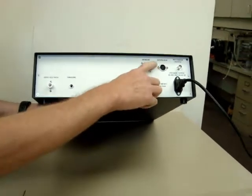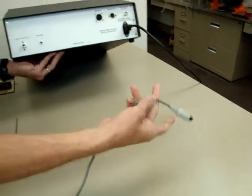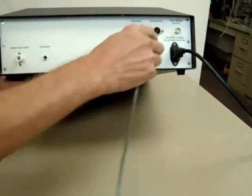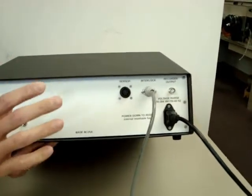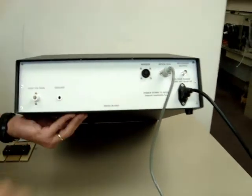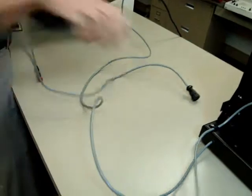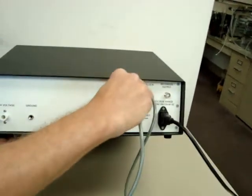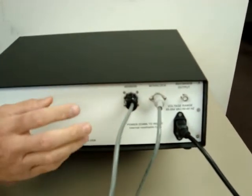Next, we're going to plug in the interlock cable, which comes from the cage bottom. This cable is notched at the top, and the notch is in the 12 o'clock position, so make sure it sits in there nice and easy. Next, we plug in the sensor connector, which comes from the sensor cable. This too is keyed — make sure it's keyed in correctly, then turn it so the cable goes in and seats in very nicely.